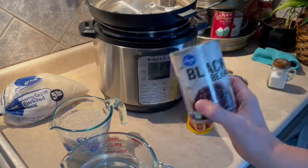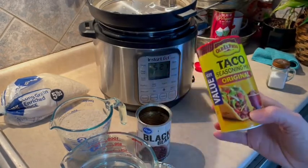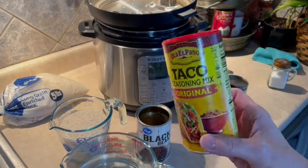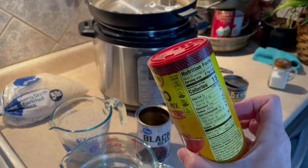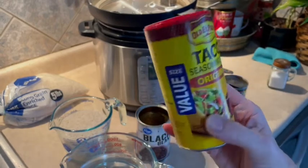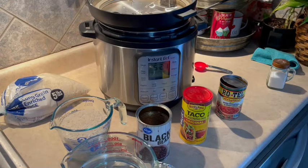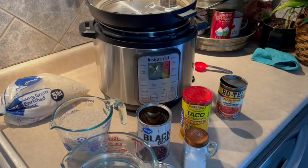I have one can of black beans, already drained and rinsed over in my sink. We're going to need one package of taco seasoning — about three tablespoons. And then we're also going to add some salt, because she said when she made this she really wished she had added some. Once this is done cooking, we're going to top it with some shredded cheese. So let's go ahead and get this into our Instant Pot — it's going to be a quick, easy dump-and-go recipe.